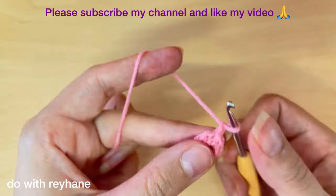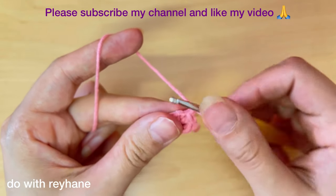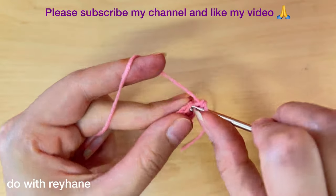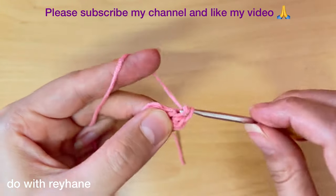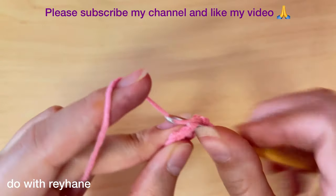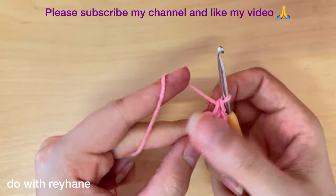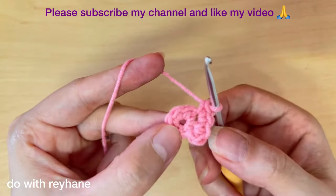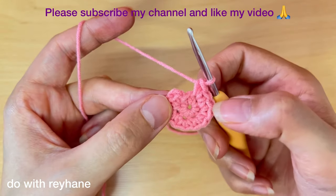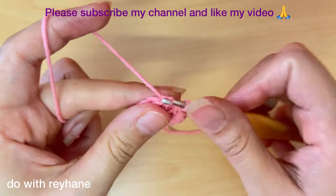Then one chain. In each stitch we need two single crochet. In the next stitch we need two single crochet again. So at the end of this round we have 12 single crochet. Now I have 12 single crochet. Then make a slip stitch in the first stitch.